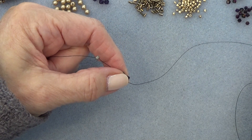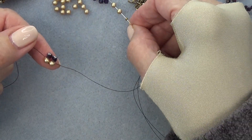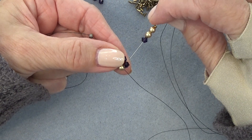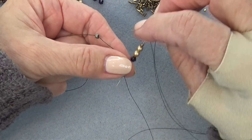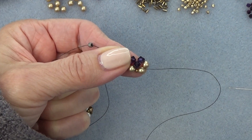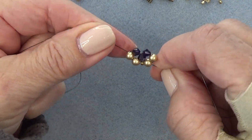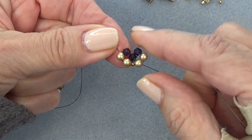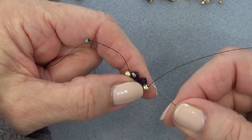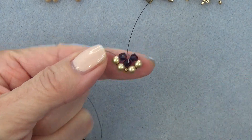Now you're going to pick up an 11-0, two pearls, and a bicone. I'm exiting this pearl, just going to sew through this bicone. I'm going to pull in this direction, skip that 11-0, and sew through the next pearl — that pulls the thread sort of behind that 11-0 so I have a unit. Then take my needle and thread and sew through this pearl and this bicone so my thread is coming out right here. Get that done and then come back and we'll continue.